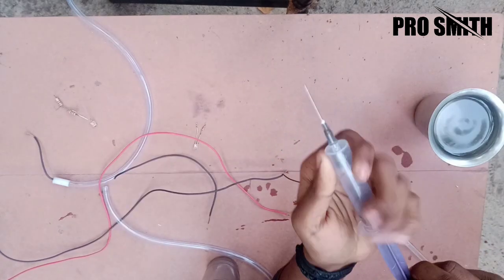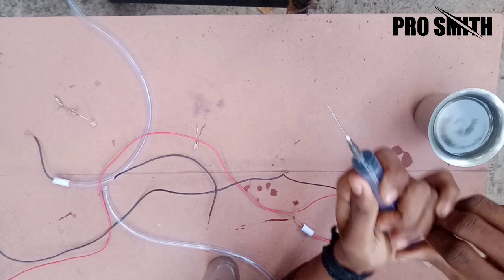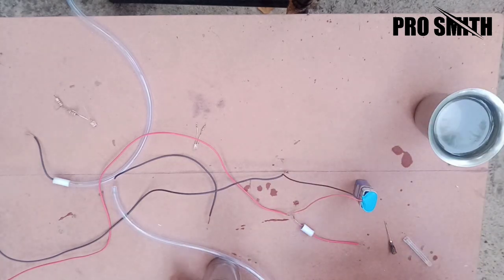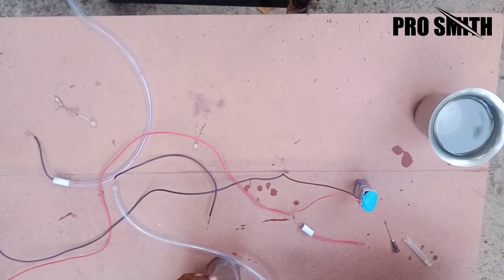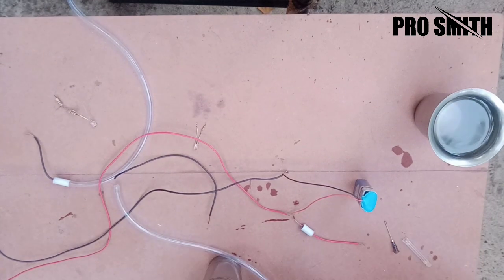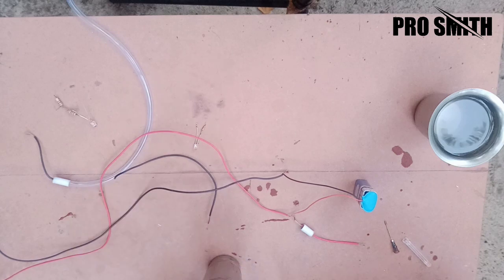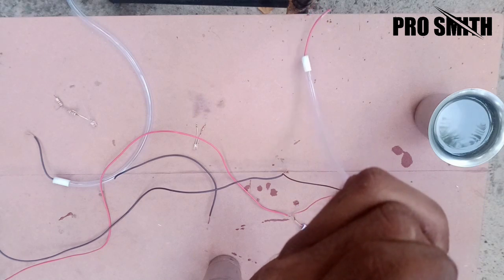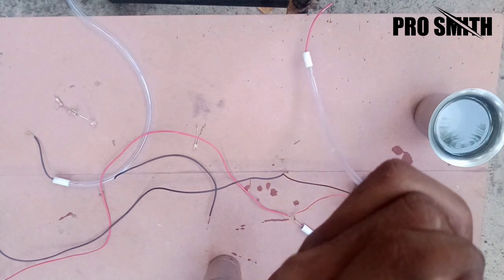Once I dry it, I put a tube in the background. I'm going to take a look down the way.